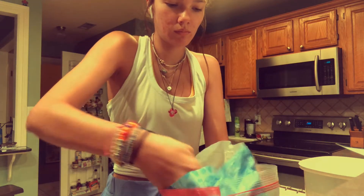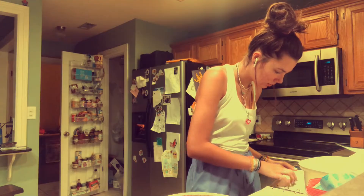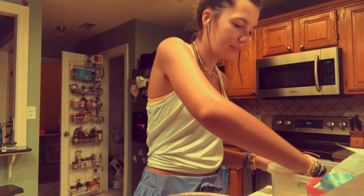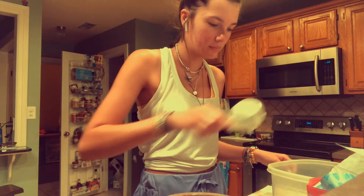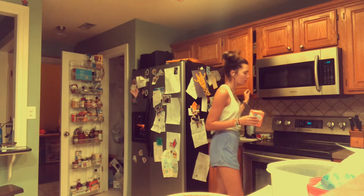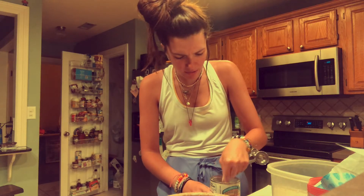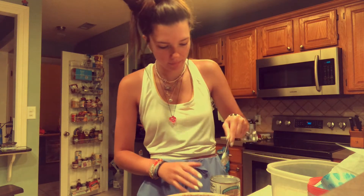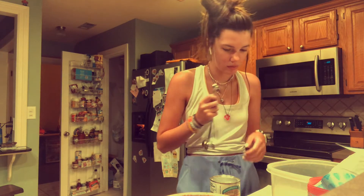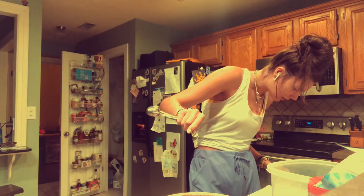My next instruction is I need one cup of flour in this bowl — one cup of flour. Two-thirds of a cup of sugar — there's already a third in there, my mom did that. Two-thirds, good job. I don't like how baking powder feels — one, two. Half a teaspoon of baking soda, and salt.